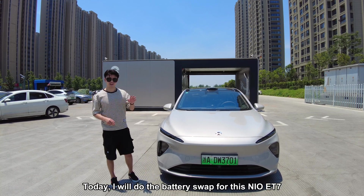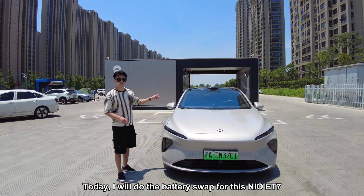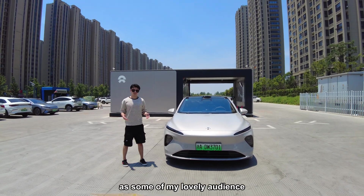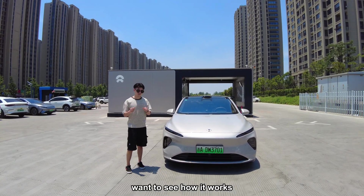Hey guys, welcome back to the channel. Today I will do the battery swap for this NIO ET7, as some of my lovely audience want to see how it works.